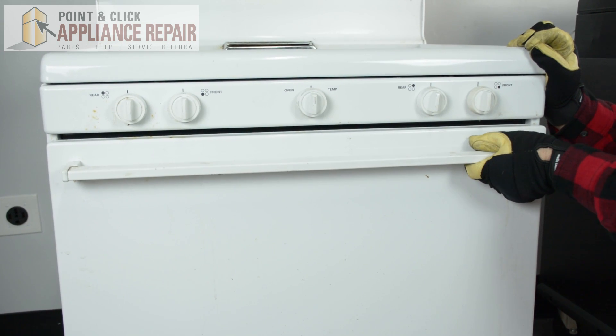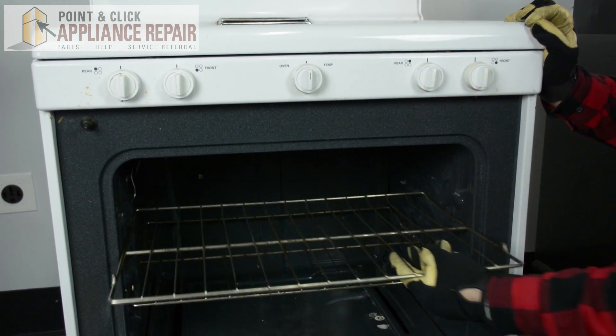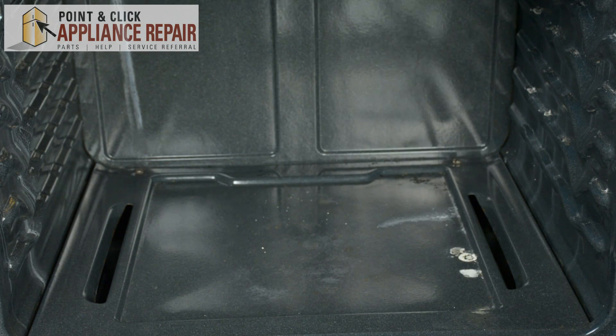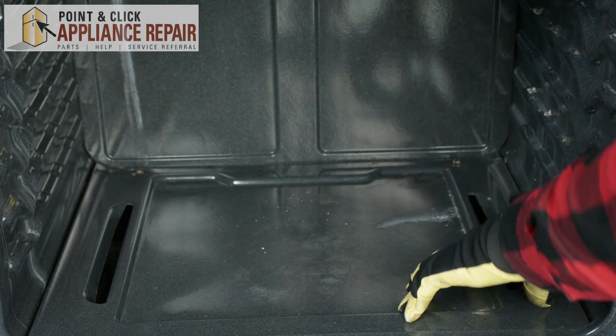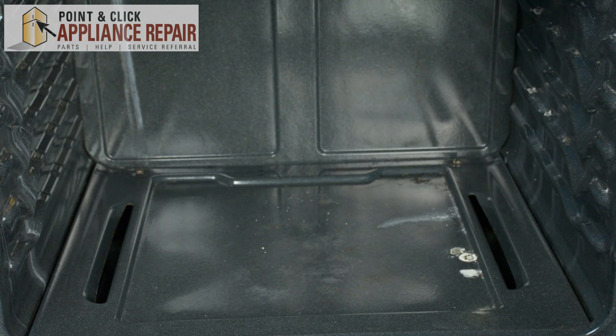To begin replacing this part, we're going to open up the range door and take out both racks inside of the range. Next we're going to take out the bottom of the range by taking out these two screws located in the back of this panel. Keep in mind our model is going to be different than yours, but it should be relatively the same aspect.